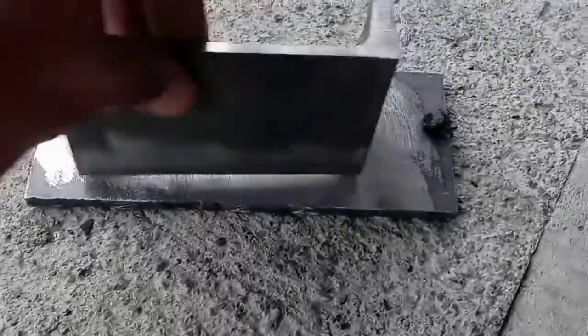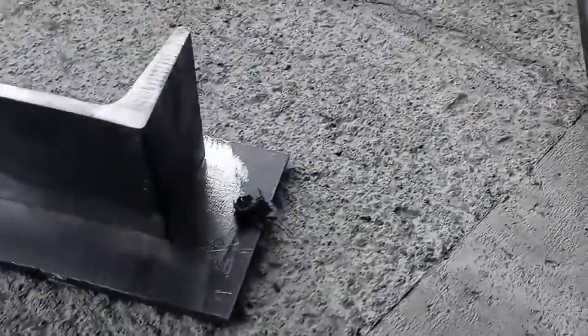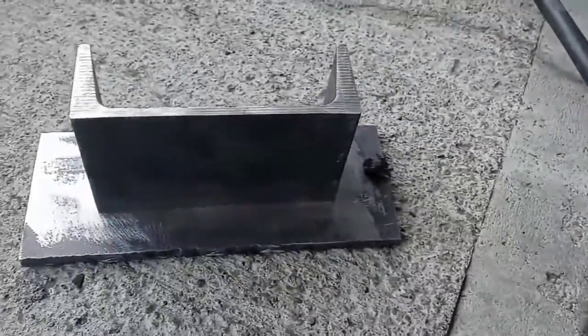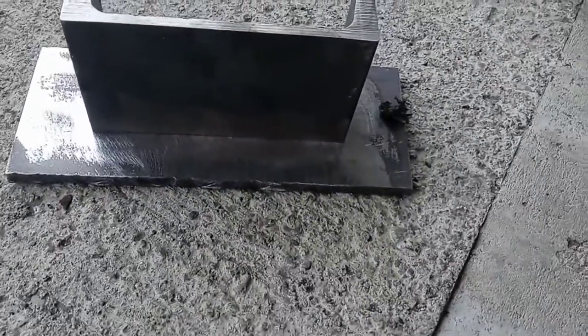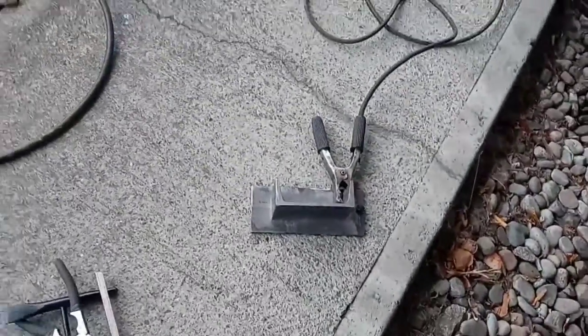Now that you have a couple of clean surfaces to weld to, you're going to want to put your ground clamp on wherever you have a clear spot and start your bead — I'll get to more details about that in a second. Always when you're grinding, wear your safety glasses, preferably a face shield over the top, but I don't have one here.